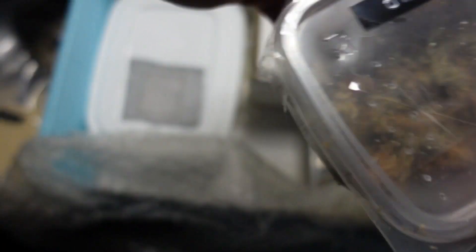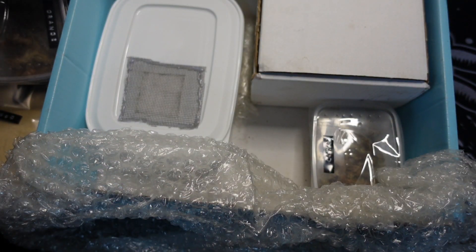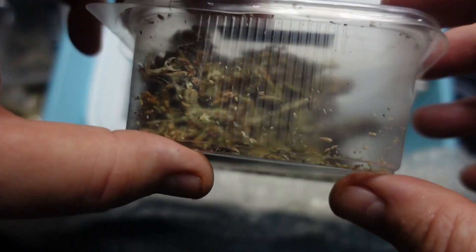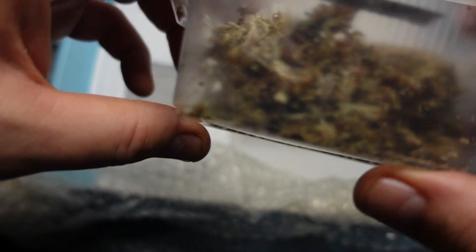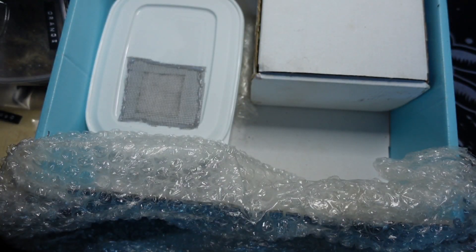Oh, what are these? We have some orange isopods in there — if you can see those guys. And we have also got, I think these will be — yeah, awesome. There's one. A fair few if you see that there. Dairy cow isopods. That's pretty cool.